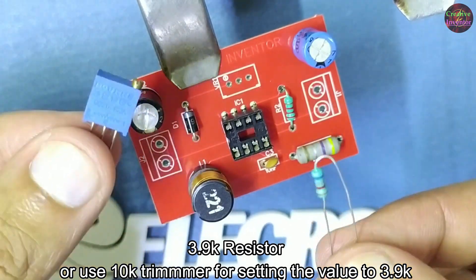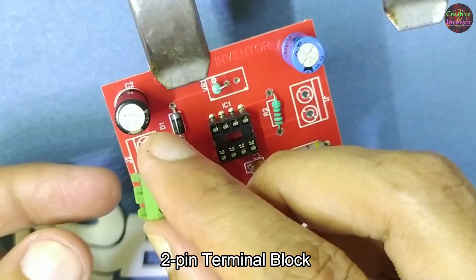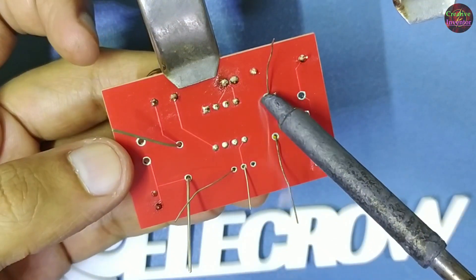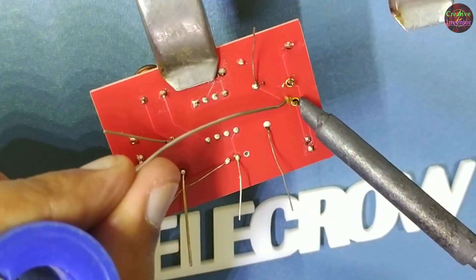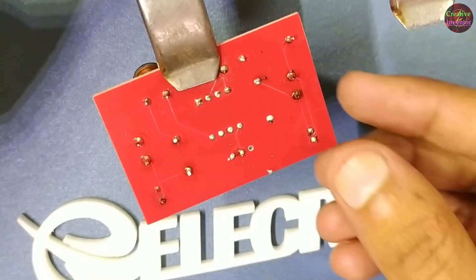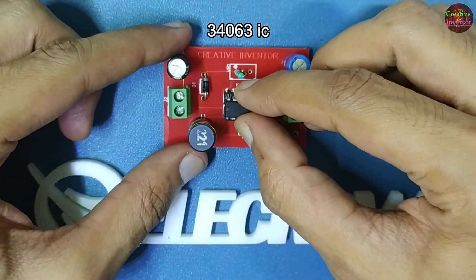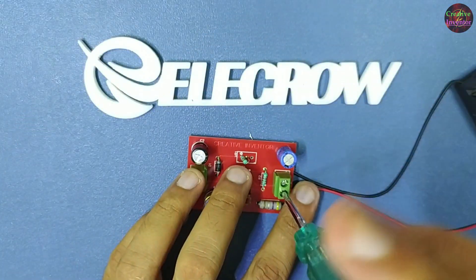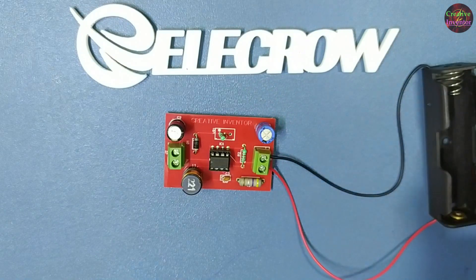If you don't have a 3.9K resistor, you can use a 10K trimmer pot and adjust it to 3.9K. 2-pin terminal block, MC34063 IC. Our circuit is completed. Now I will connect the 18650 battery holder to the circuit with a 3.7V 18650 battery.